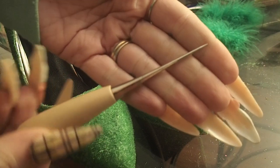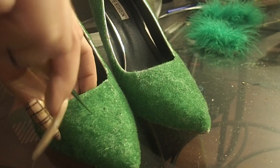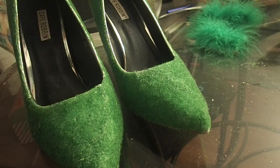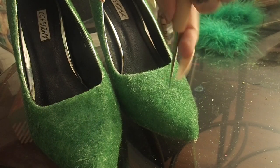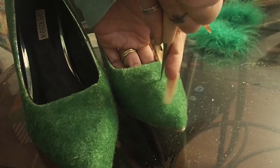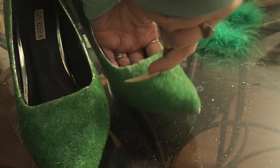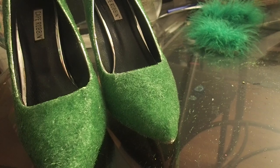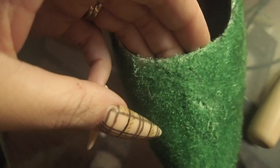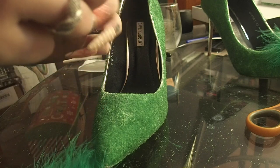Before we can attach the puffs we are going to need to poke some holes in our shoes so that we can run those threads through. I am using an awl for leatherworking, but you could use a needle or maybe the edge of a scissor. I did four holes on each shoe: two in the middle where I am going to attach the puffs, and two toward the back edge where I am going to run the thread out so I can tighten it and tie a knot easily. You don't have to be super precise because the puffs are big and fluffy, so you'll never tell if they're not in exactly the same spot on both shoes.